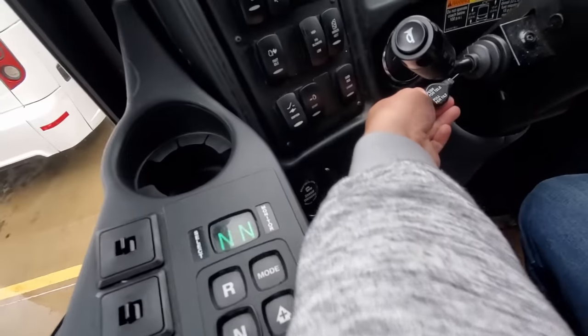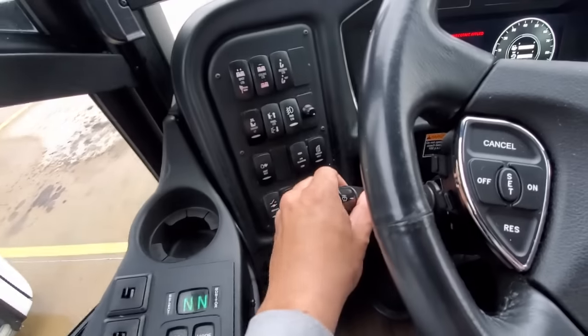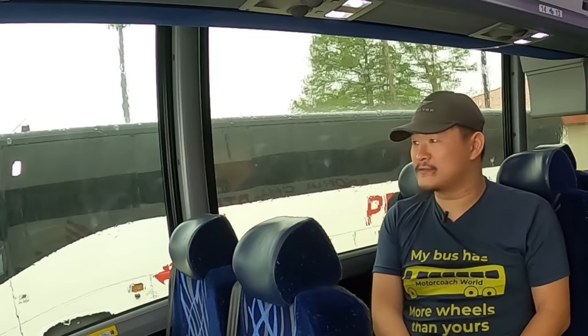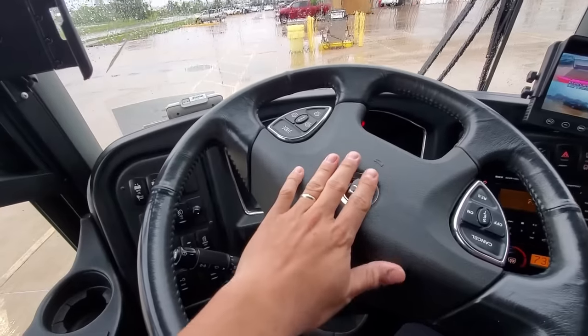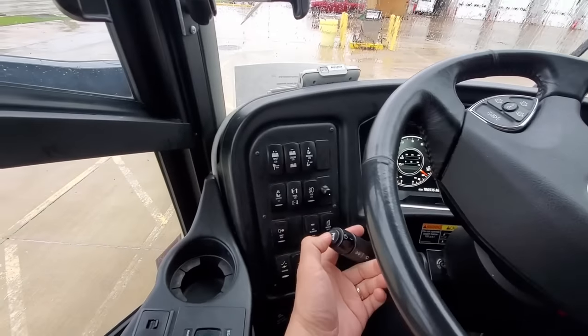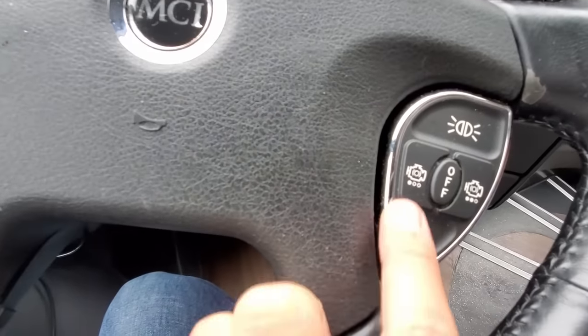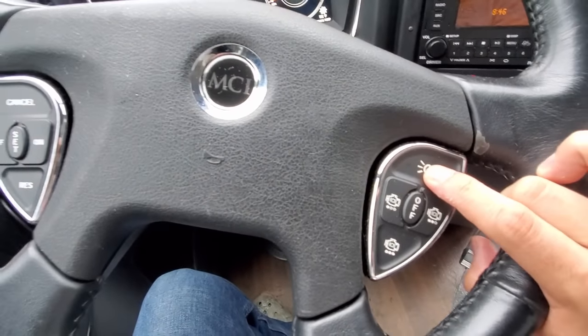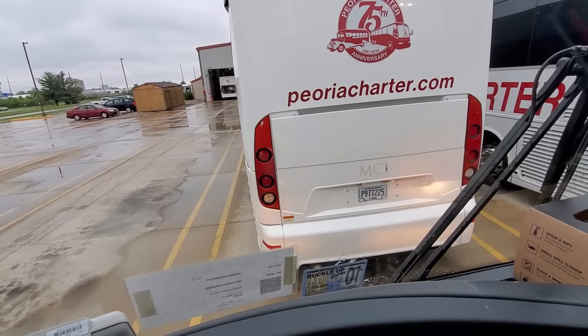Next we'll move on to the steering column. A driver can adjust and tilt the height of the steering wheel by pushing the lever protruding from the sides of the steering column. The turn signal lever is just above that, and also on the signal lever are the controls for the windshield wipers. The main horn is located on the end of the turn signal lever. The J4500 has two horns — one on the steering wheel like a regular car for a modest sound, and a primary horn on the signal lever for a more demanding indication. The steering wheel also has built-in cruise control options on the left and engine braking options on the right, with three different engine braking intensities.